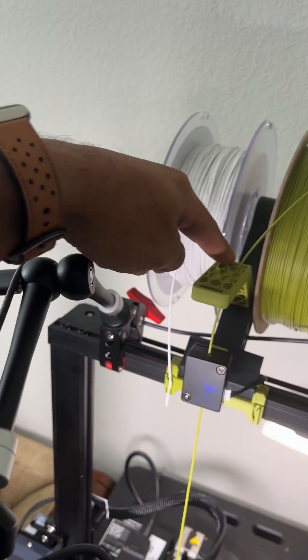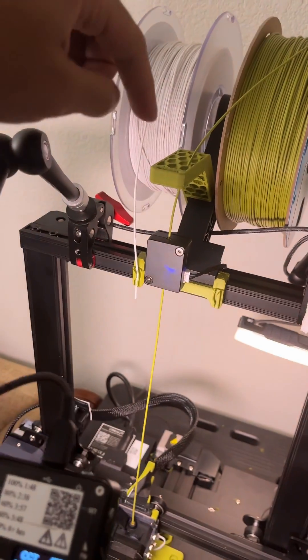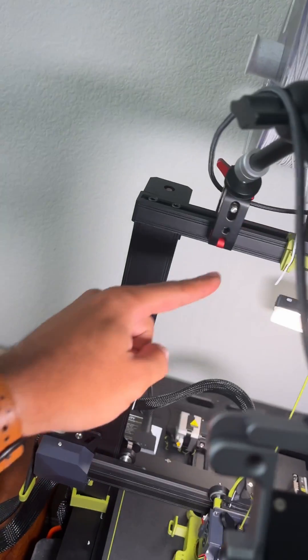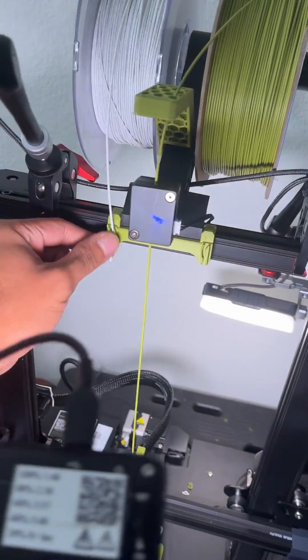I have the filament guide that centers the Holmter Ender 3 S1 with the filament bracket centered as well. It holds my filament and has nice little clips on it.